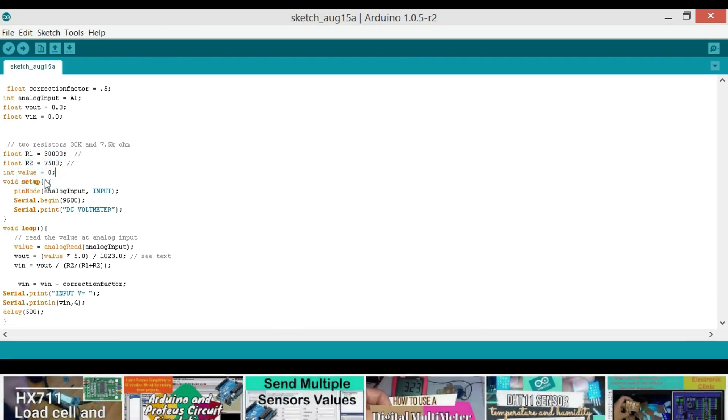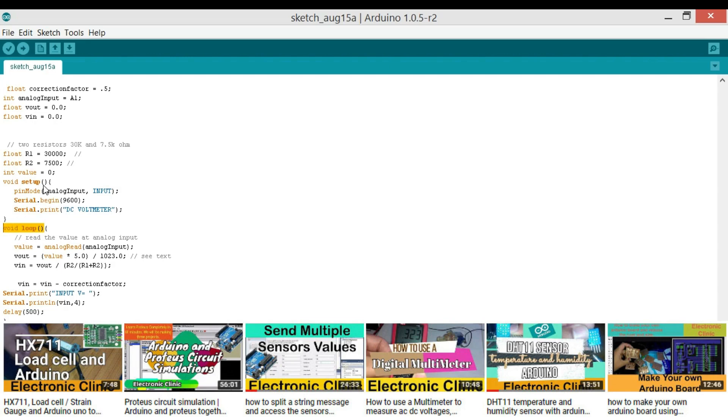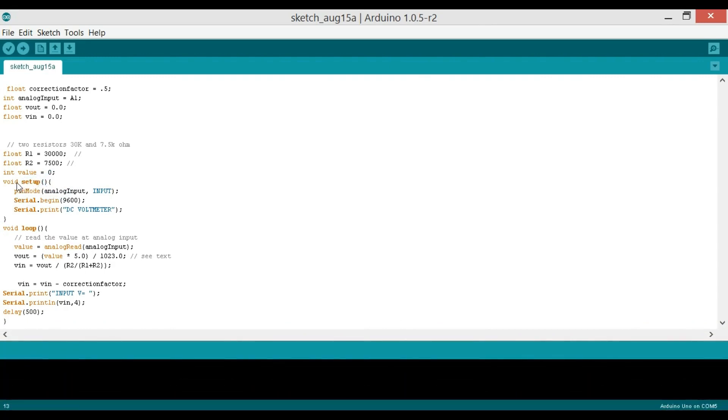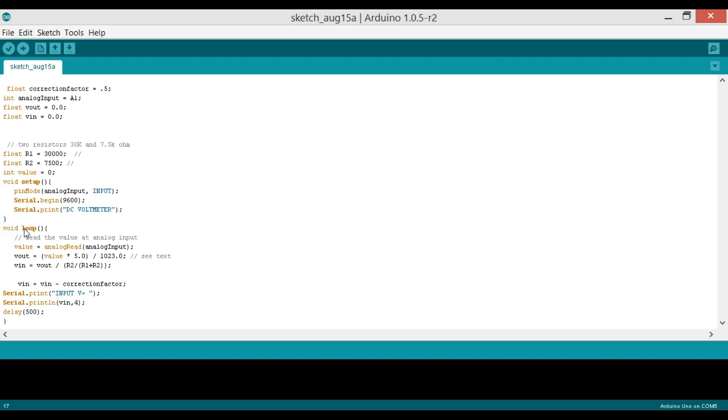Every Arduino program has at least two functions: the void setup function and the void loop function. The void setup function runs only once when the board is powered up. It does not return any value and takes no arguments. We configure pin mode for analogInput as INPUT and call Serial.begin(9600) to begin serial communication at baud rate 9600. The void loop function runs infinitely, and inside it we read the value using analogRead(analogInput).